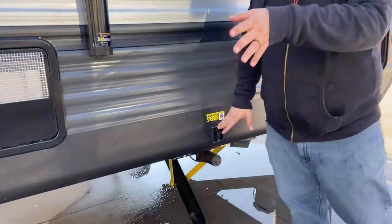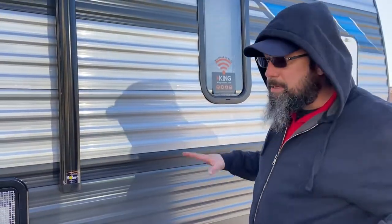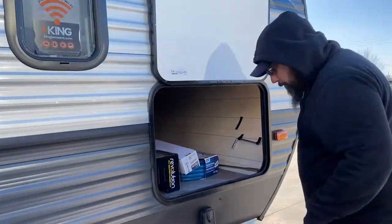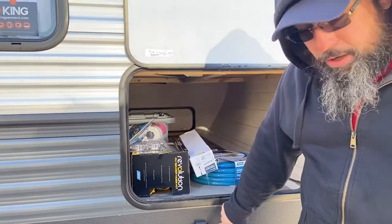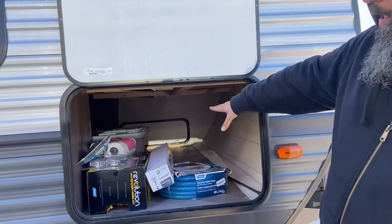Front stabilizer jack — same as the rear. One switch operates the front, the other operates the back. Same story: when they hit the ground and you hear it change tone, stop — you don't want to put too much pressure on them, they're just stabilizers. If you ever get into solar charging, here's your solar port. Make sure you get a weatherproof plug for it. The solar panels just keep your 12-volt battery topped off — you don't really need it unless you plan on boondocking or dry camping.